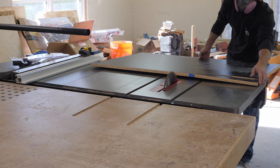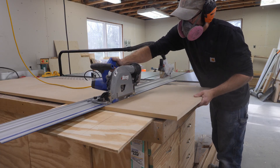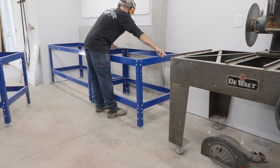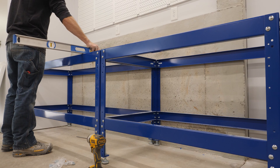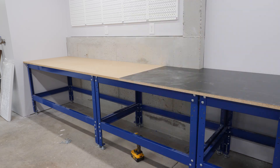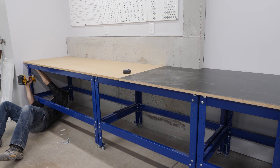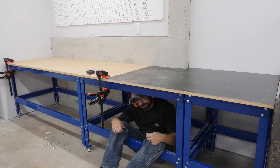Now I'm cutting down this piece of MDF to size and it's going to go on the left hand side of this bank of three workbenches. One last check to make sure everything is level front to back and side to side and I'm ready to put in place the bottom layer for my work surface. I'm just making sure that the front edge is parallel to the front edge of those workbenches and securing it with the screws that come with these workbenches.